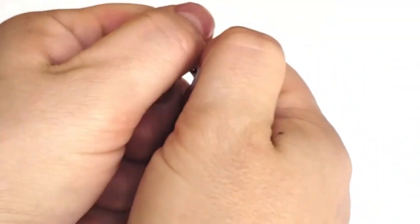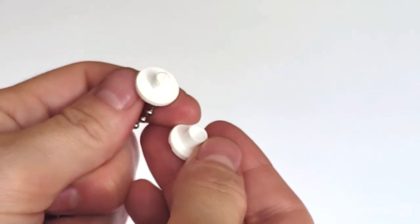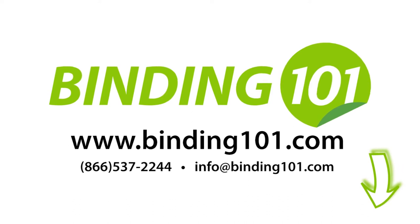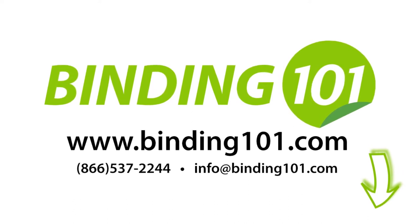For more information on these and other binding posts, visit us at Binding101.com or call the number on your screen. And don't forget to subscribe for more product videos and tutorials from Binding 101.